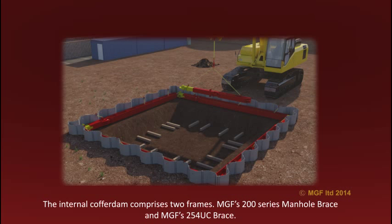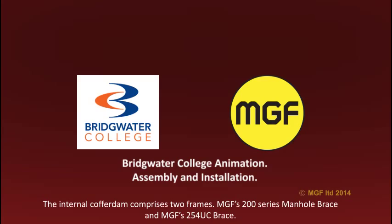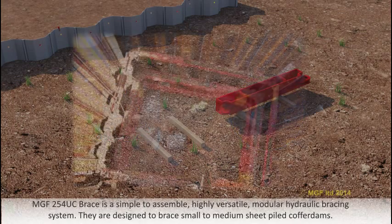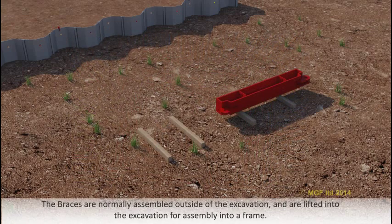The internal cofferdam comprises two frames: MGF's 200 series manor brace and MGF's 254 UC brace. The MGF 254 UC brace is simple to assemble, highly versatile, modular hydraulic bracing systems designed to brace sheet pile cofferdams. The braces are normally assembled outside of the excavation and lifted into the excavation for assembly into a frame.